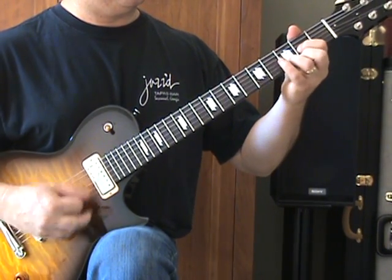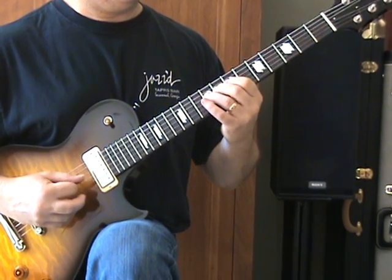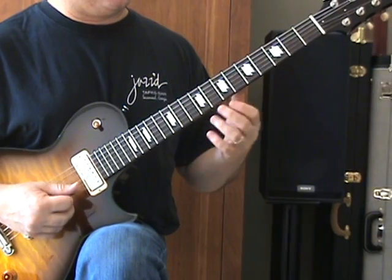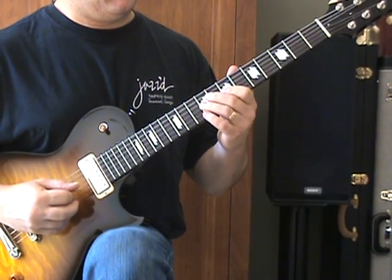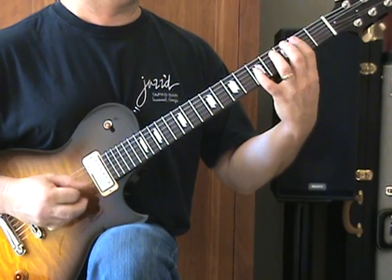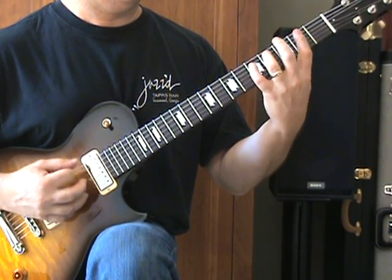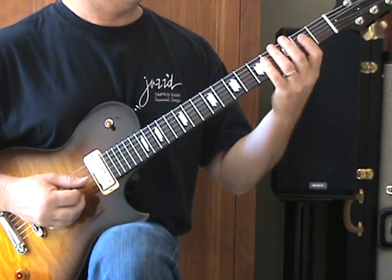And then back to the riff. It's a D chord to an A chord, so it's going to sound like this together. Back to the riff.